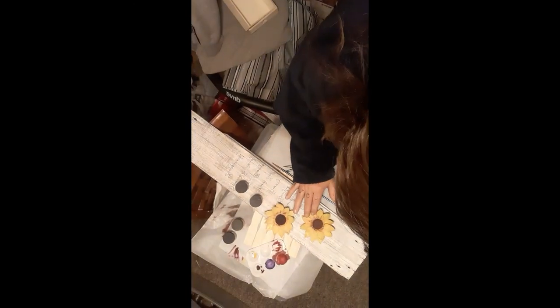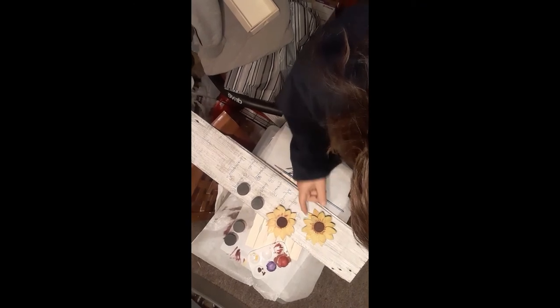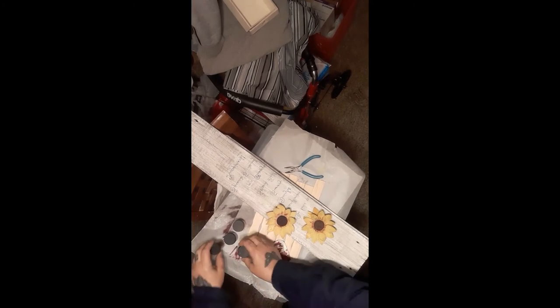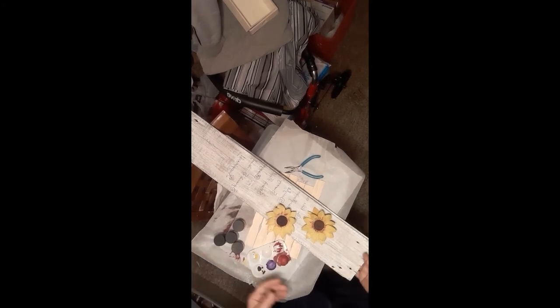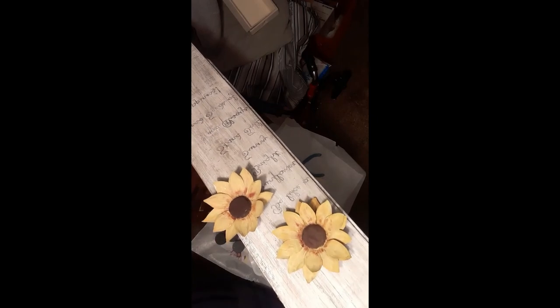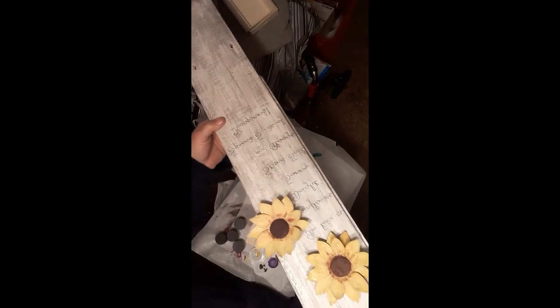I made a video yesterday that I ended up deleting because I did a lot of crying. I want to say: if you have mental health issues, as soon as you realize that's what it is, get it taken care of. I think I'm just going to leave the caps the way they are — one darker than the other is just character.